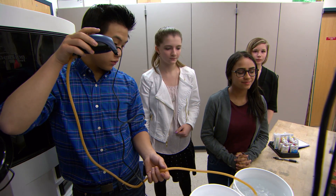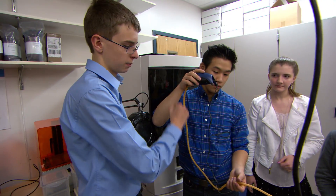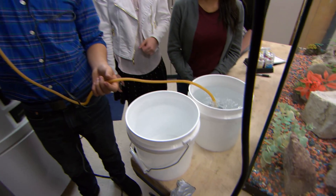This is an air stone. Basically we have a pump here and it just takes the air, pumps it through this tube into the water.